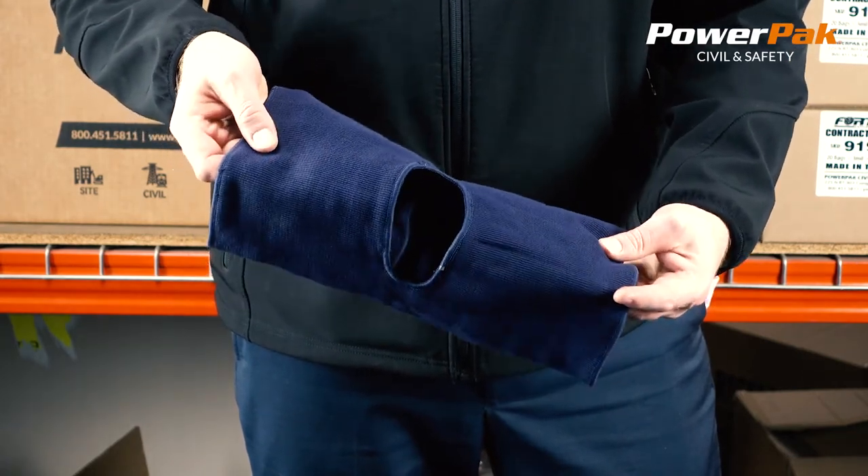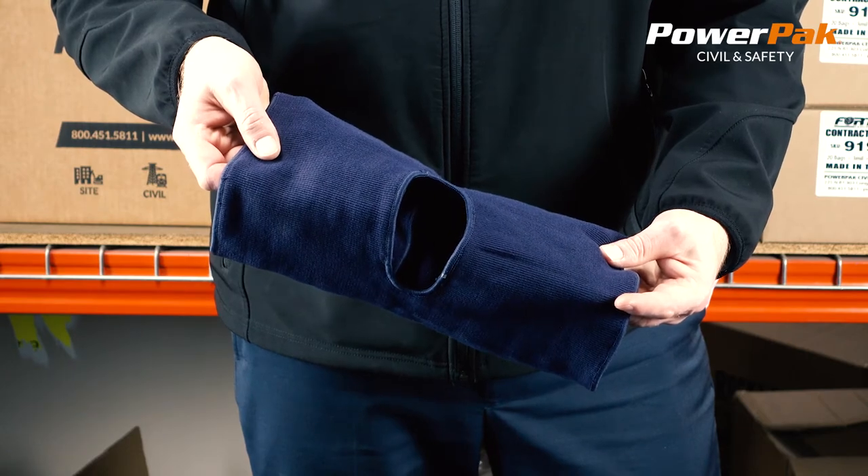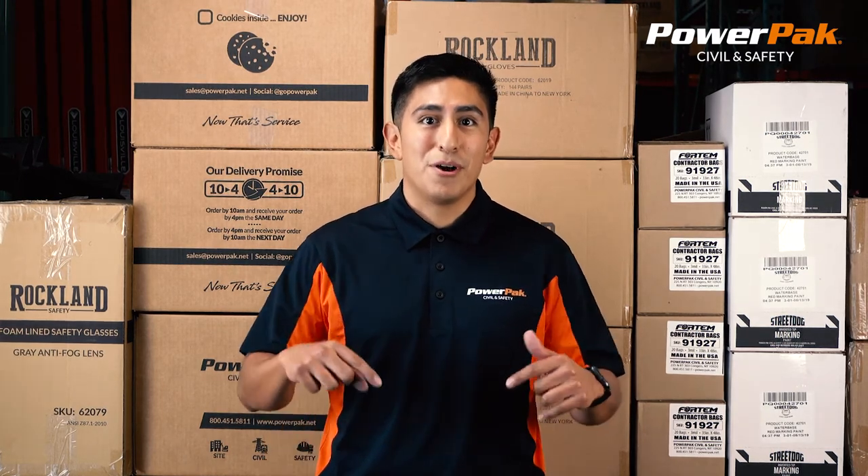Available in Navy. Thank you for watching this PowerPak product video. If you enjoyed it, please like and subscribe below. If you have any questions, give us a call. Thanks and have a safe day.